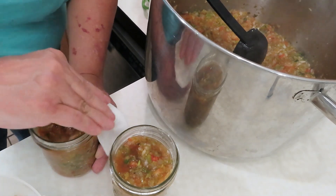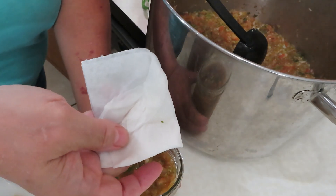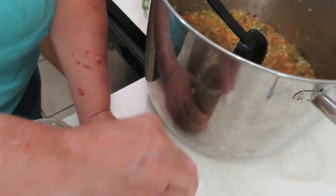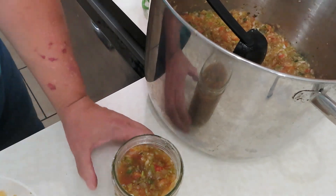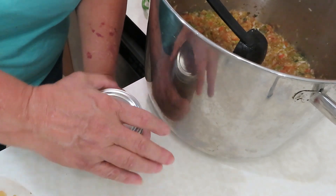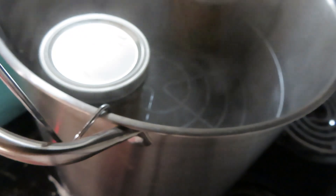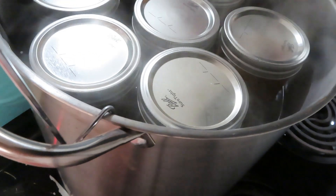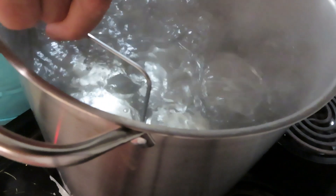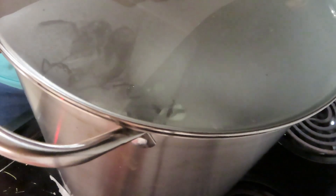Wipe the rims again with vinegar — the last thing you want after all this hard work is for a jar not to seal. Then put the lid on fingertip tight. Don't wrench it on — the air needs to escape from the jar. I'm going to set these on the rack in the canner, lower them down into the water — you can see they are covered — put the lid on, and we're going to boil these for 20 minutes.